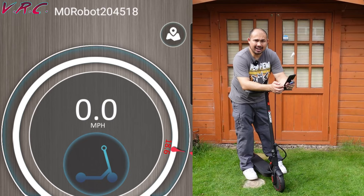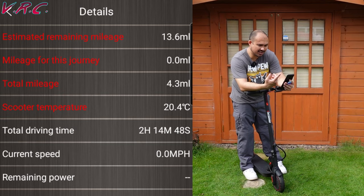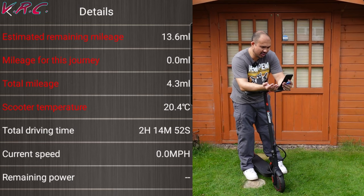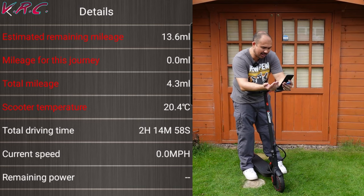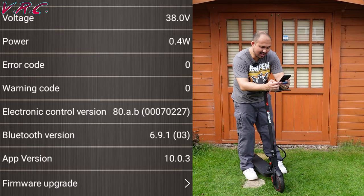The app also has an information page showing estimated remaining mileage — with four bars left it showed 13.6 miles — along with mileage for the current journey, total miles done, scooter temperature, total driving time, current speed, remaining power, battery temperature, battery capacity, current, voltage, power, error code, warning code, electric control version, Bluetooth version, app version, and firmware upgrades. I'm currently on the latest version.